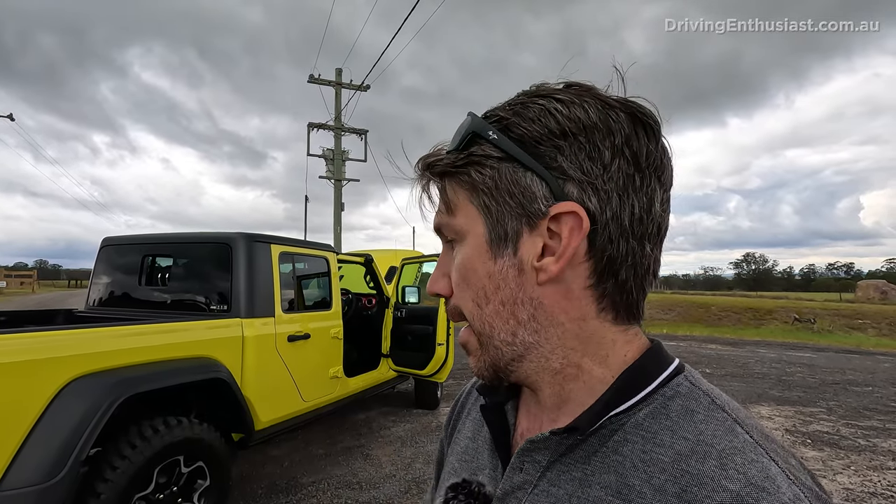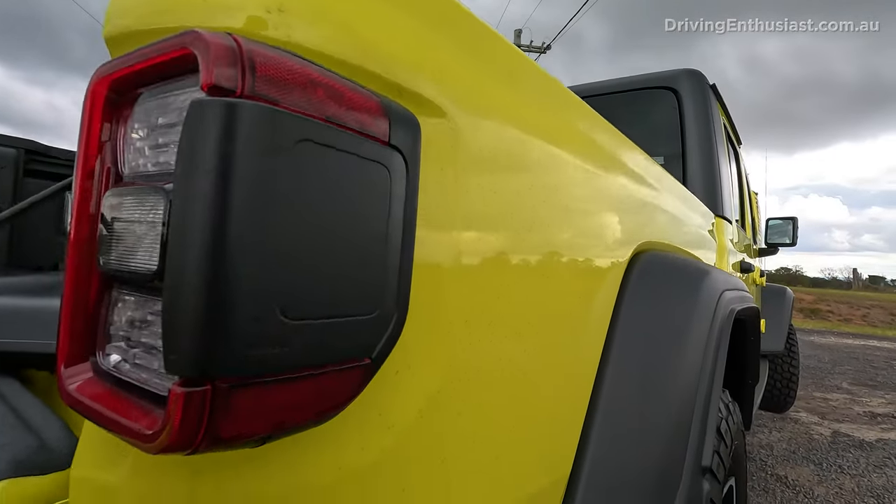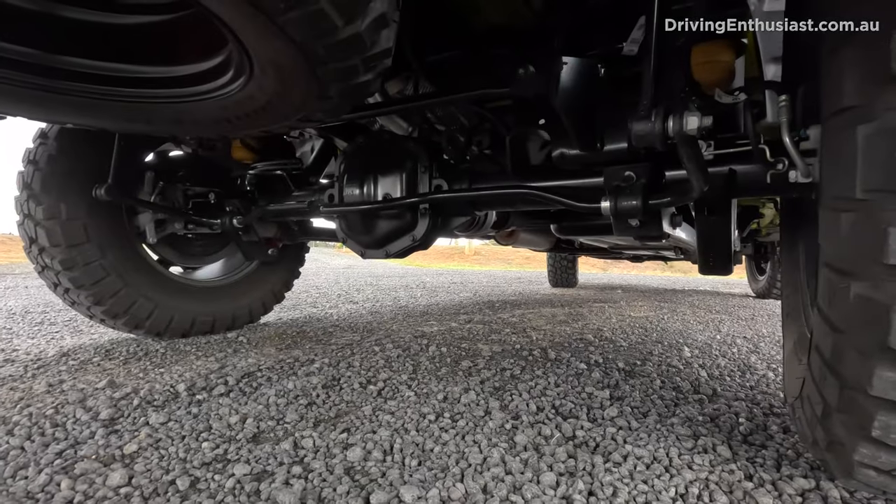It drives pretty much like an SUV. You can get the non-Rubicon version which drives a bit nicer on the road, but with the Rubicon's big tyres it's a little bit sloppy. In terms of comfort specifically though, it's very comfortable — you can hit bumps and it doesn't jitter around like some of the leaf-sprung rivals. A lot of that is down to the fact that it has coil springs at the back.